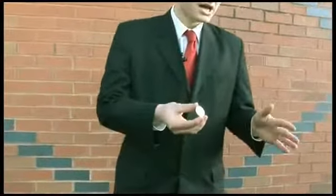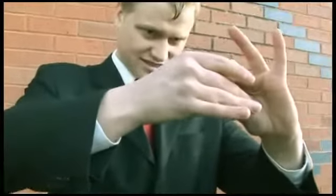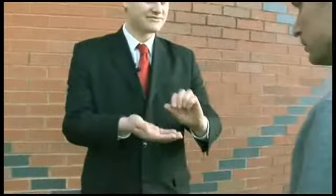It leaves no hole. Now it looks a bit better with my thumb. If I just push, it really looks like my thumb has gone through the coin. But again, it leaves no hole.